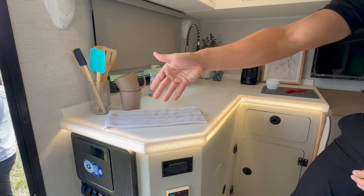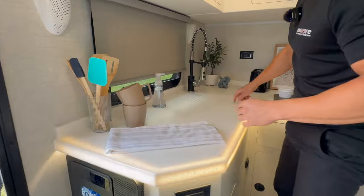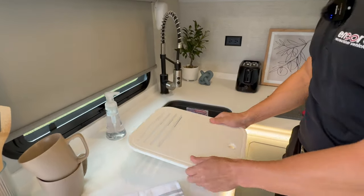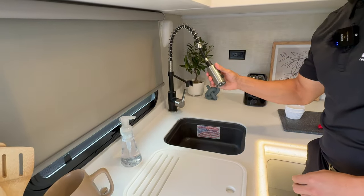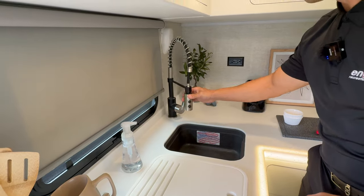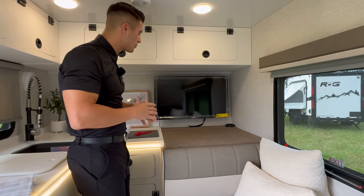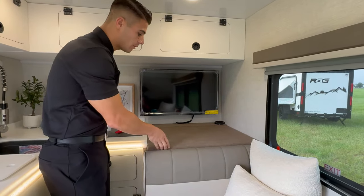You have your residential-style faucet with a sink cover that can either give you more countertop space or act as a cutting board — it's detachable and has a little sprayer on it. This particular Venue is equipped with our optional 32-inch LED HD TV.